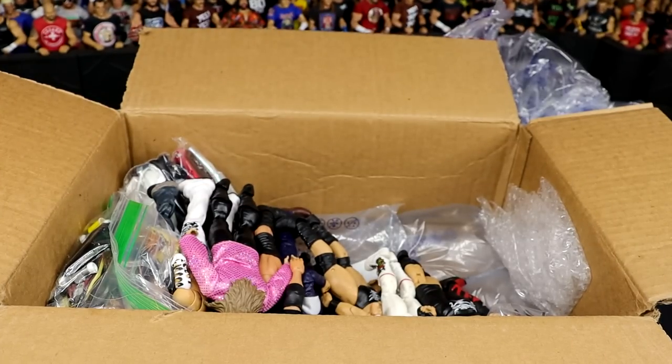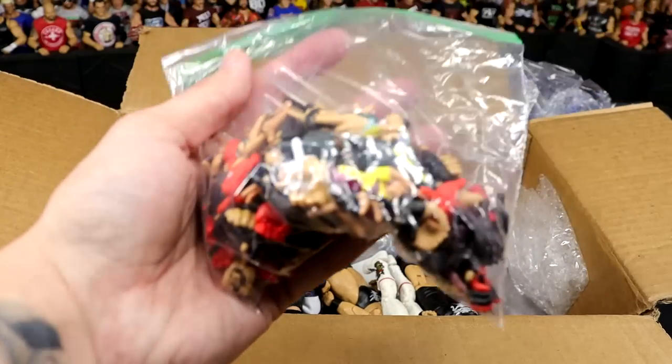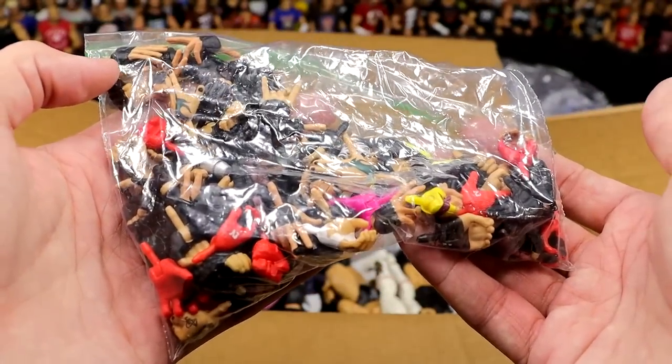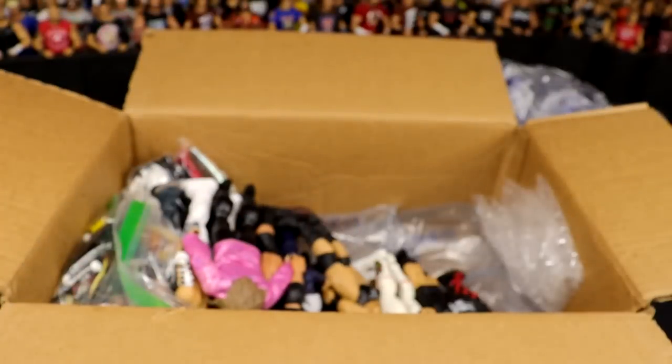There's some damn good figures in here — unbelievable, Sean. You've done way too much. These unboxings — you're trying to get a grown man to cry? I won't do it yet. All the interchangeable hands too — that's just going the extra mile. How unbelievable. Thank you so much.